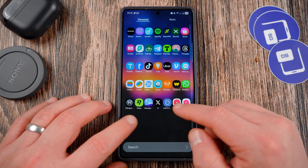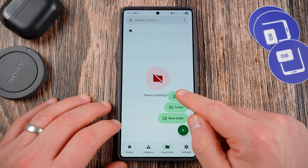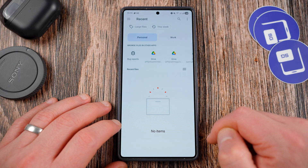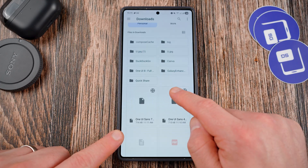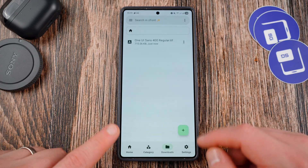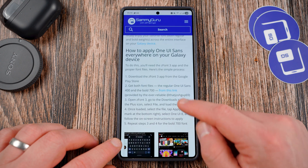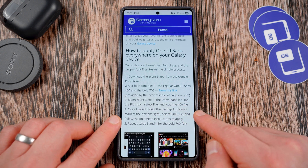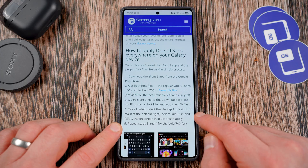Go into ZFont3, go to the Downloads tab, tap the plus icon, and load your file. Go into Downloads and find the most recent one. This is the 400 file, so tap on that one — it will now get loaded. Once you've loaded the file, select it and tap Apply. The tick mark is at the bottom right. Select One UI 8 and follow the on-screen instructions.